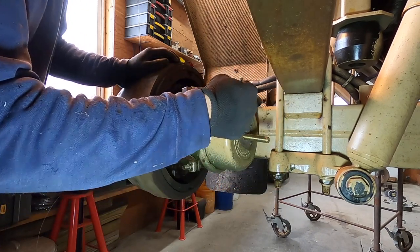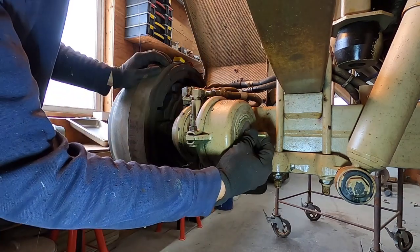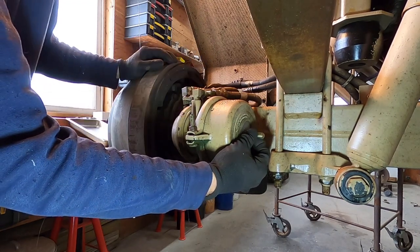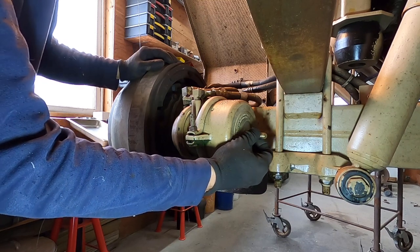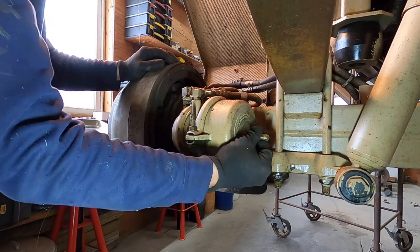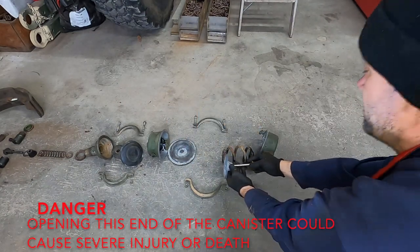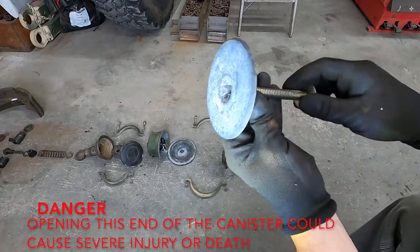It has to go through the spring and into another piece. Once you feel it go through that other piece in there that holds the spring, you want to turn it clockwise. It turns a quarter of a turn to lock in. When you pull it back it shouldn't rotate at all. Get it up there, turn it, and it locks in. This pulls the spring in and holds the brake in the off position.